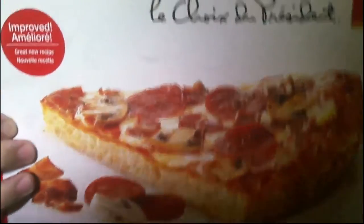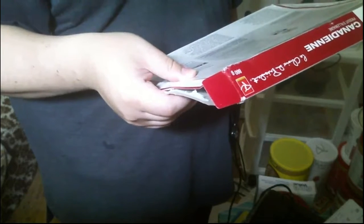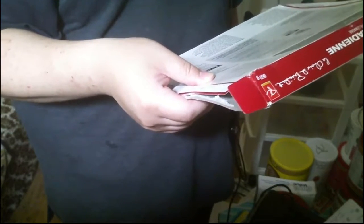This is the box — that's what it looks like. Calories is 320 calories for one-sixth of pizza, so in total it's 1920 calories. 870 milligrams of sodium per one-sixth pizza — that's a lot of sodium.